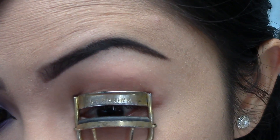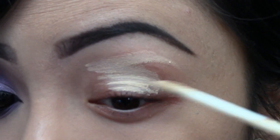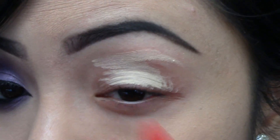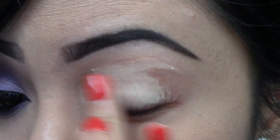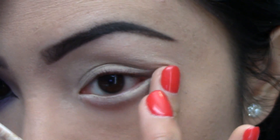Now, moving on to the eyes. Let's curl our lashes first, and then using the Urban Decay Primer Potion, we're going to prime our whole eyelid. Don't forget to put some on the bottom of your waterline.